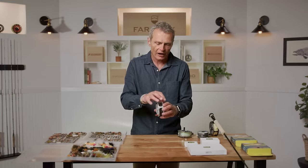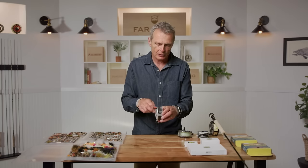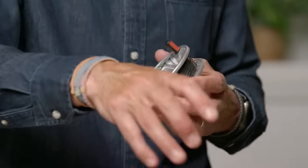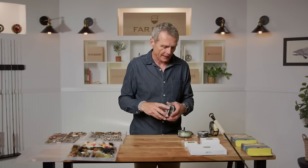The third line would be a fast sinking line — this dark charcoal gray one. It sinks about six inches per second and is great for fishing from about eight feet of depth down to maybe twelve or fourteen feet, covering really deep sections. With these three lines — floating, intermediate, and fast sinking — I can cover a huge chunk of water depth wherever the fish are. Sometimes they cruise near the surface, sometimes near the bottom, sometimes mid-water. Having these lines gives you the ability to control different depths.